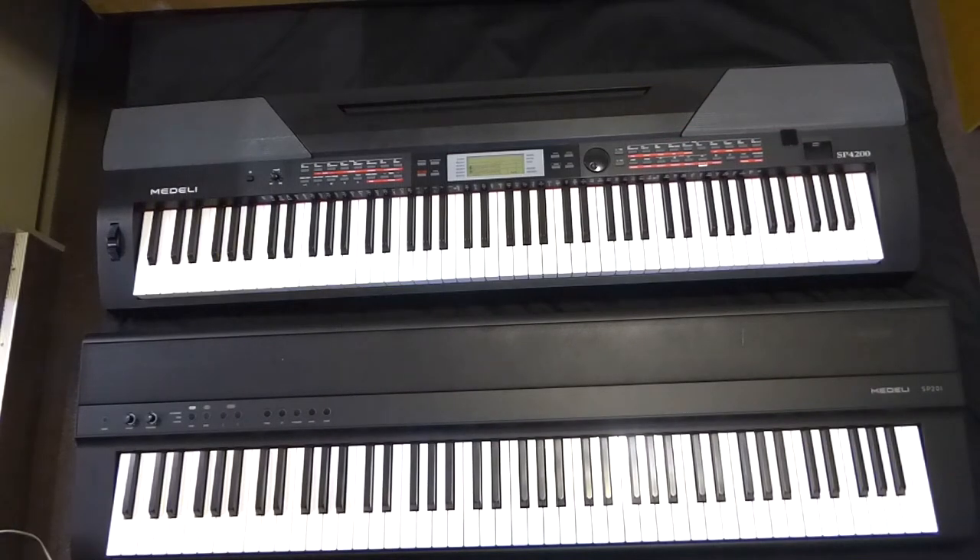G'day folks, Craig here. Happy New Year and I've got a review today that I'm going to do on the Medali SP201 — that's this one in front. It's a brand new keyboard on the market. It was released earlier this year and we've only just received it here in New Zealand.